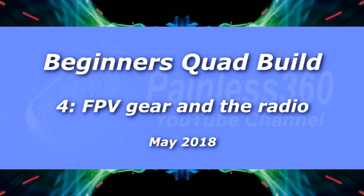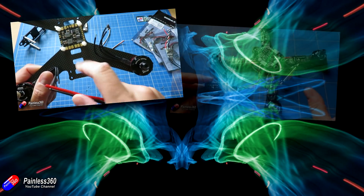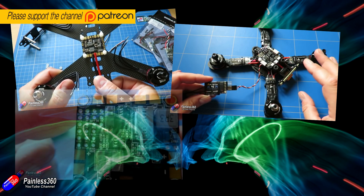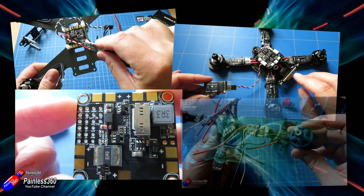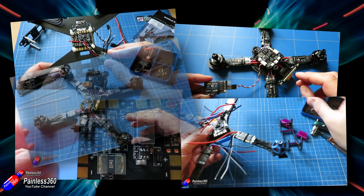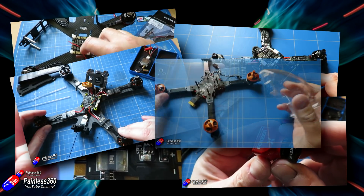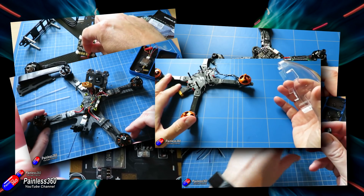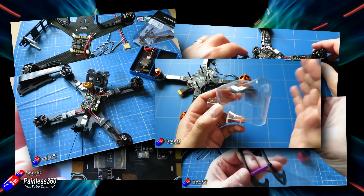Hello and welcome to the fourth video in the Quadcopter Building for Beginners series. This isn't the first such series on the channel — the very first two quads I ever built were designed for beginners, going through each individual step. The following five builds showcased individual frames, different flight controllers, and different building methods. But this is the eighth series and I'm going back to basics, because since those first two series were recorded, an awful lot has changed.